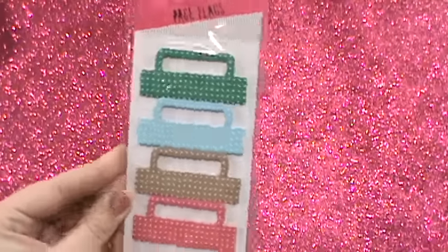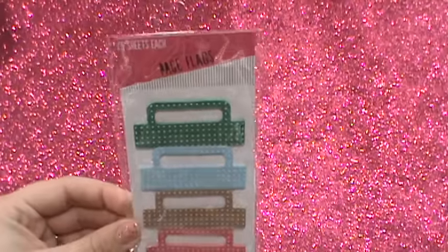I have some stuff from Target and Walmart. Here and there I've gone and picked up a couple of things from the Target dollar bins. Their stuff was super picked over real quick. So here's a couple of things that I got.